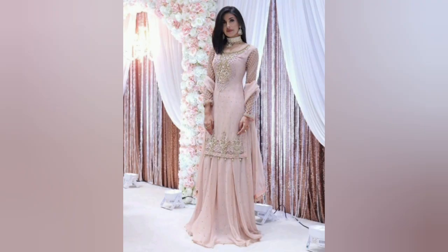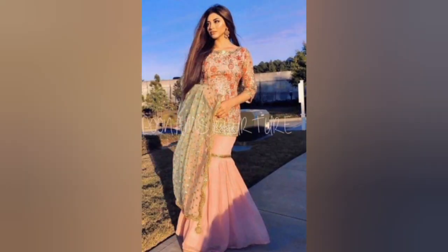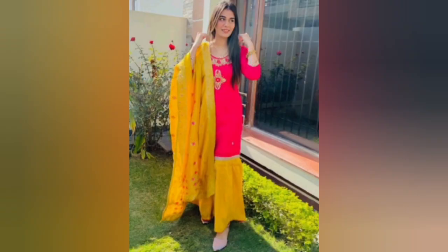You can also make some sleeve designs and stitch them in any kind of clothing. If you want to see the neck and sleeve designs, you can see my channel. I will also provide links in the description box. I hope this video will be helpful for you.